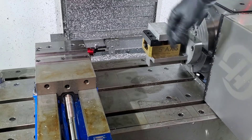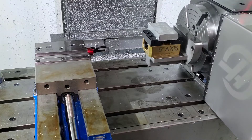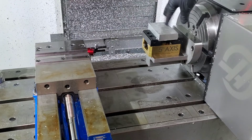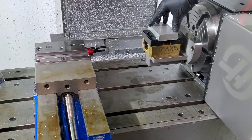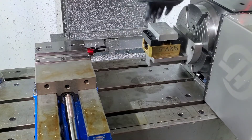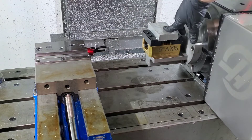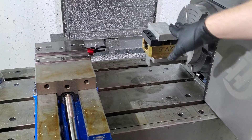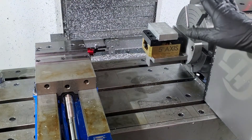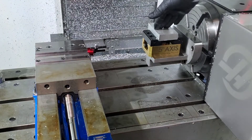But once you add a fixture like this and a vise, that allows you to access the top and profile around just like you would on a standard setup. But it also lets you rotate up and get access to this side, and rotate the other way and get access to the other side. You can also rotate it at any given angle, so if you've got weird angles you need to put in or get access to something at a weird angle, you can do that as well.